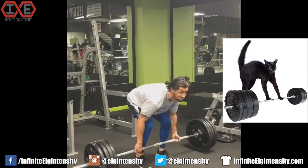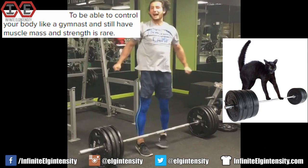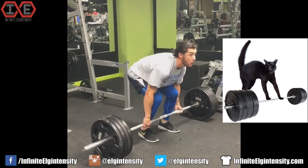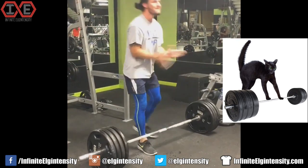Dem Chun-Li hair buns, Dhalsim legs, and dance strength though. To be able to control your body like a gymnast and still have muscle mass and strength is rare — unless you're a gymnast. Literally, it's a slow baby step process. Baby steps into a gorilla enclosure.